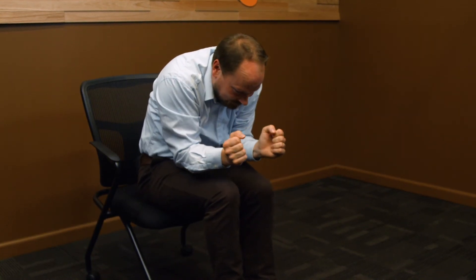Now let's do it as slow-mo as we can. Make an O, make an O, make an O, make an X.